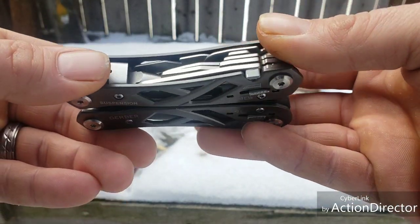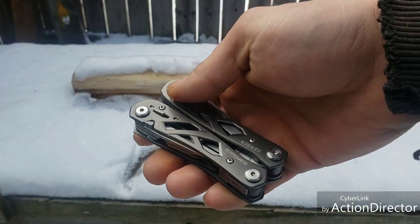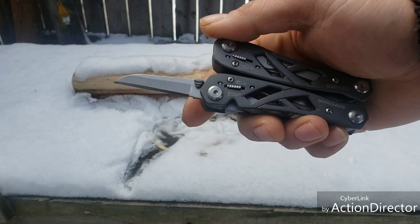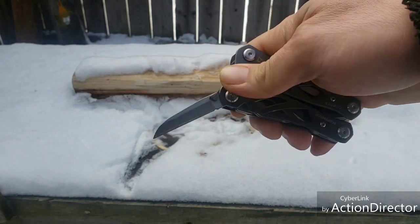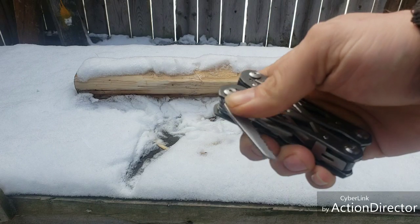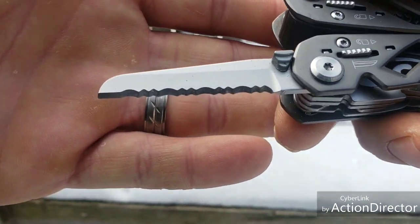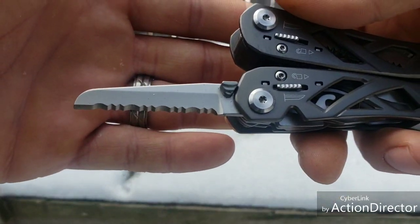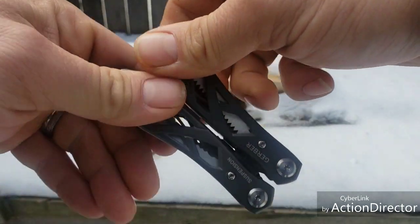We've got open construction handles everywhere. You can open it one-handed - nice little blade. It has some serrations, which I hate.